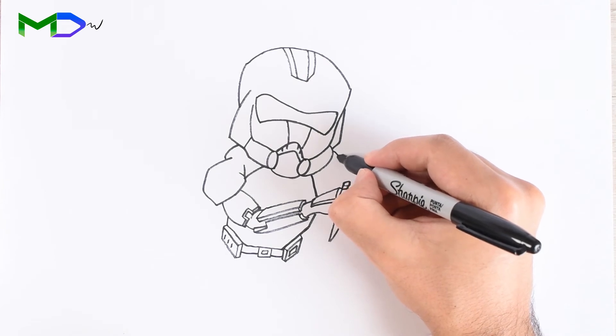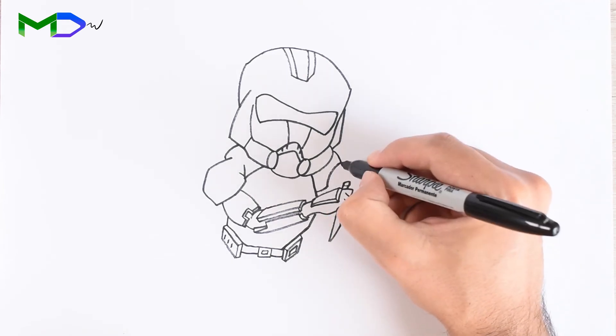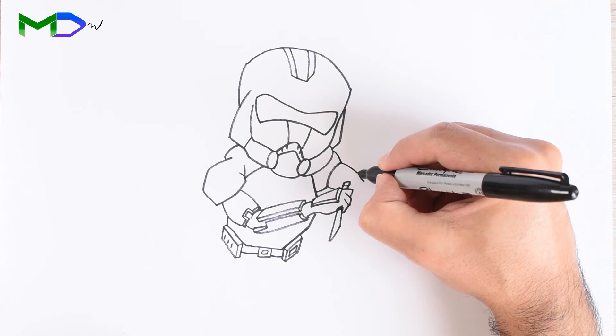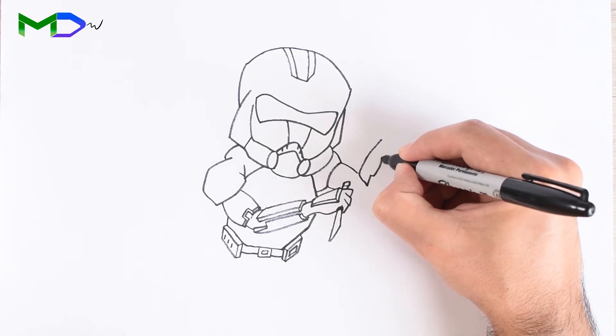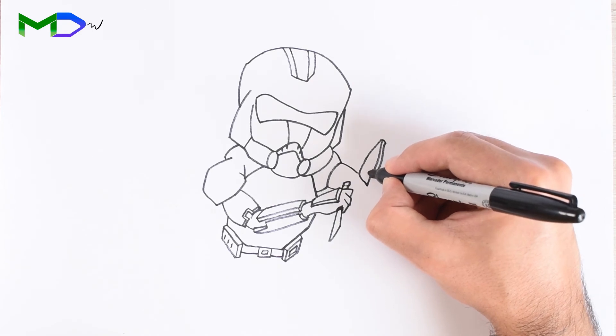Now let's go with the other shoulder. Draw two lines to create the shape, then from there go into the arm — in this case pointing upwards. Then add the armor and create a second line for the thickness.